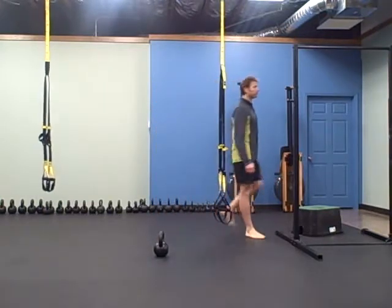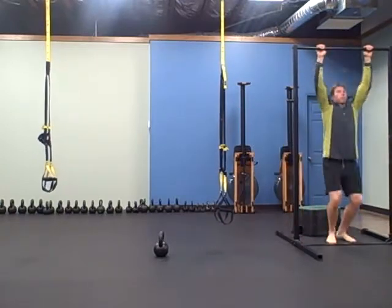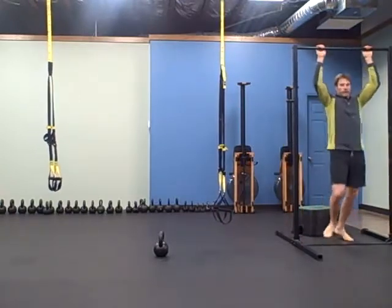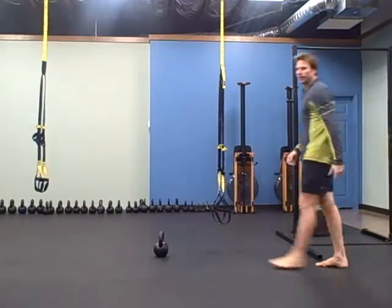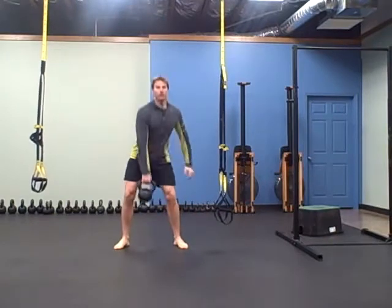First one is jumping pull-up. Jump there. Next one is alternating swing — switch it at the top.